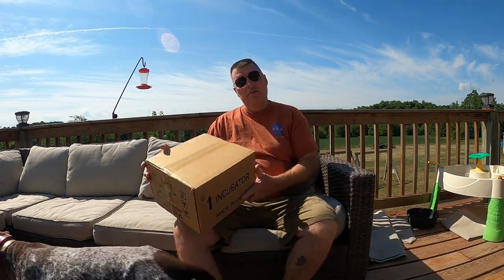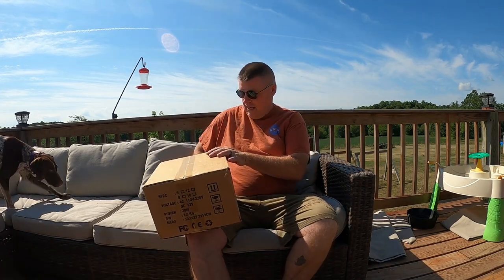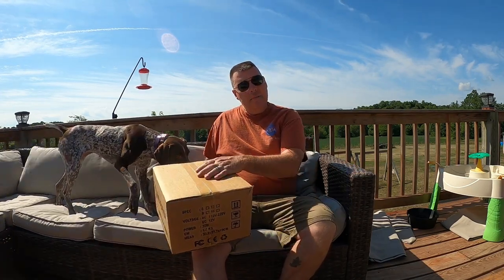Hey, it's Matt with McGee Farms. Sunday morning, beautiful day here in northeast Missouri. Amazon still comes on Sundays — just got a package in and kind of excited about it.